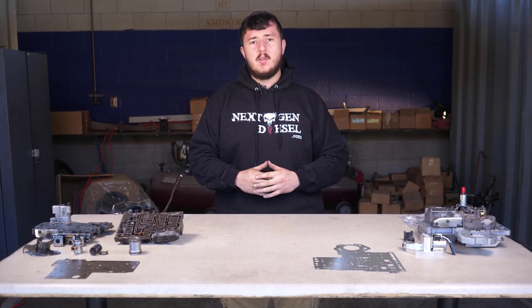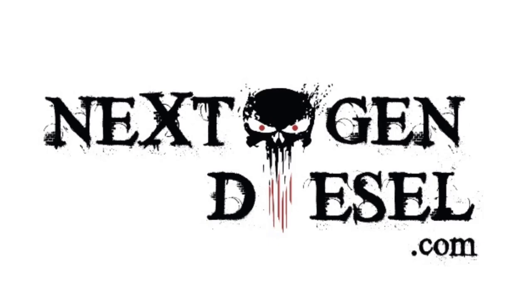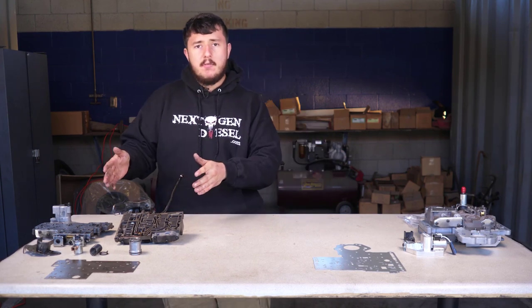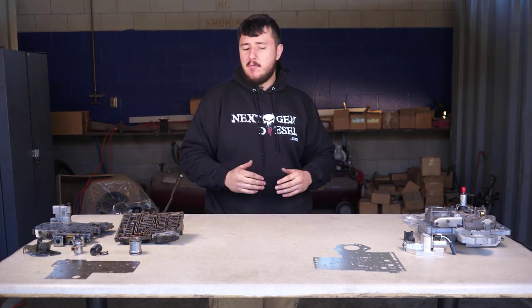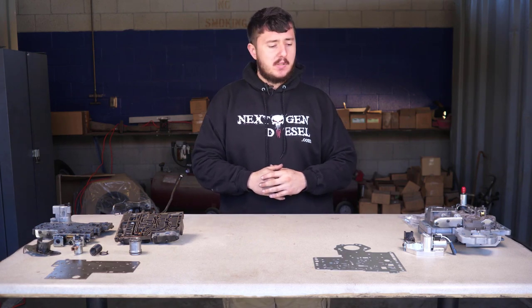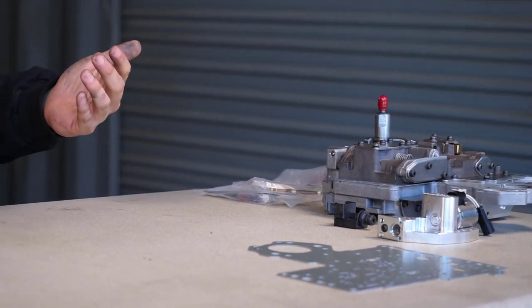What's up? This is Nate from Next Gen Diesel, and today we're going to talk about the valve body for your 47 or 48 RE transmission and what you can do to make it run a hell of a lot better. We're going to take a 48 RE valve body pulled out of a 2006 5.9 liter Cummins and a 47 RE valve body that we built in house, and take a look at some modifications we can do to these valve bodies to make them run a whole lot better.